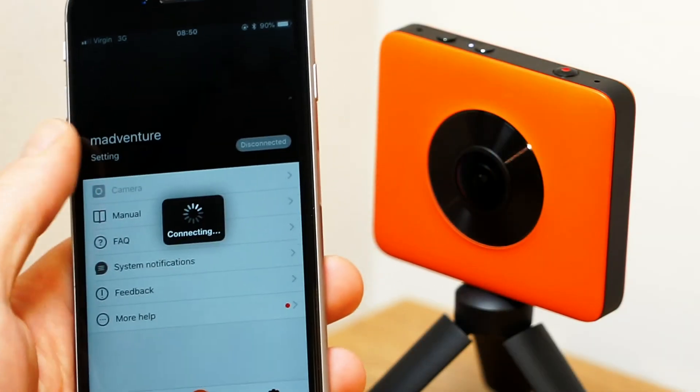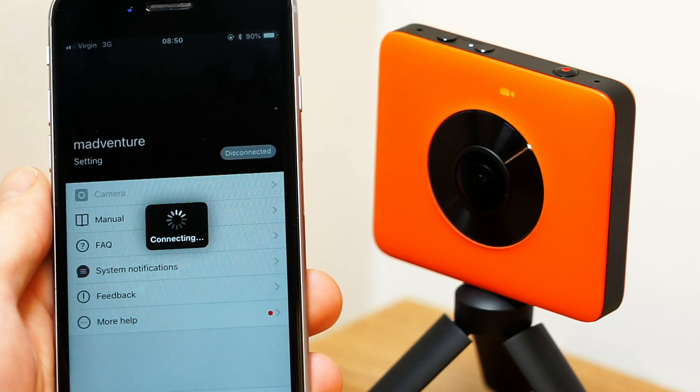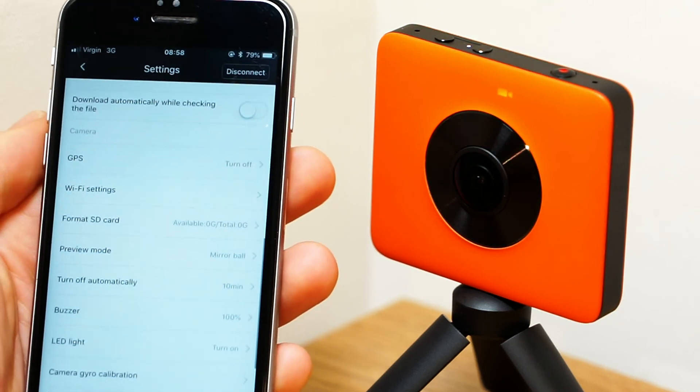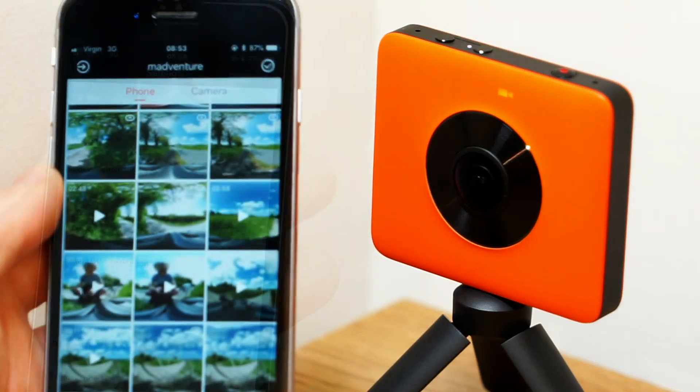The Madventure 360 app is a must have and is available on Android and iOS devices. The app allows you to change the camera settings, view, edit, publish and share your photos and videos. The app is well established and has many features that enable you to get the best out of your footage.